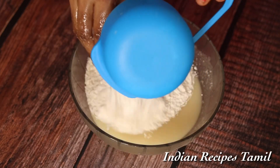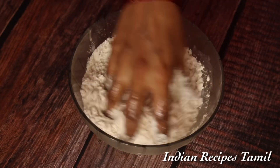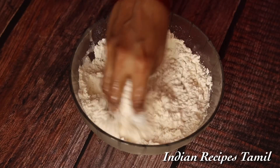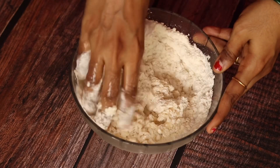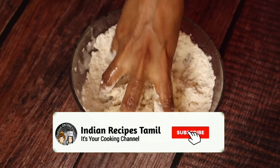We will add butter and mix it well. You can also add water and butter and combine everything together.